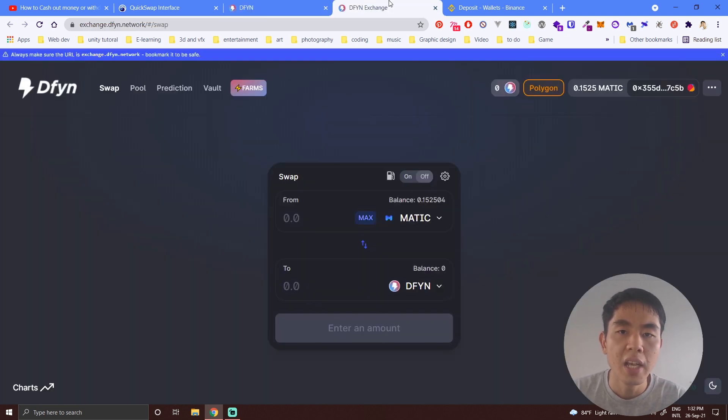I think most of the problems I saw are because you turned on gasless mode — that's why you cannot withdraw. I'm no longer recommending gasless mode because I saw a lot of errors related to it, so I recommend you to turn it off.